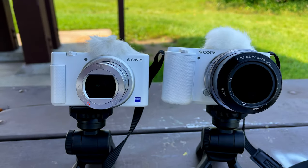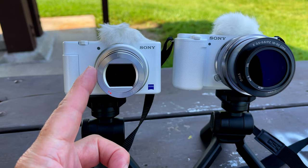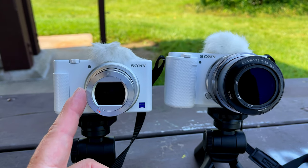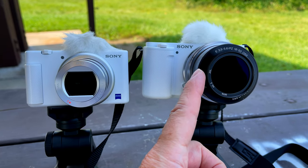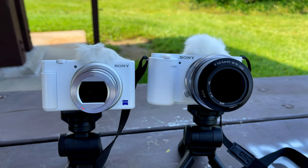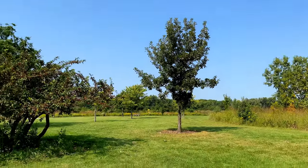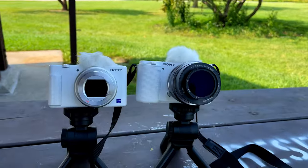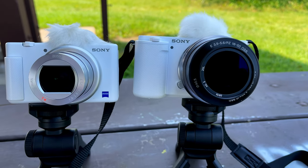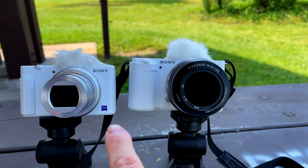I'm probably going to switch now to filming with this camera about this camera. One thing I wanted to show you: with both cameras on, you can see the different sizes in the lens. The ZV-E1 actually has a smaller glass, and the E10 has a bigger lens that comes with it — these are basically the lenses that come with the cameras.